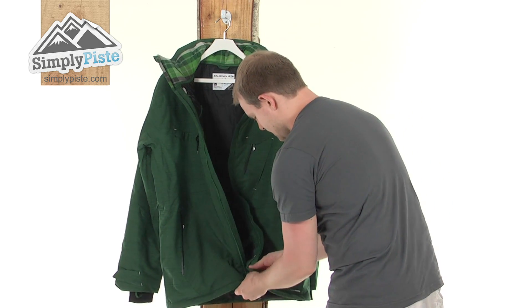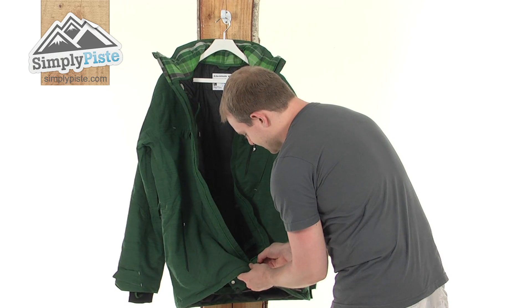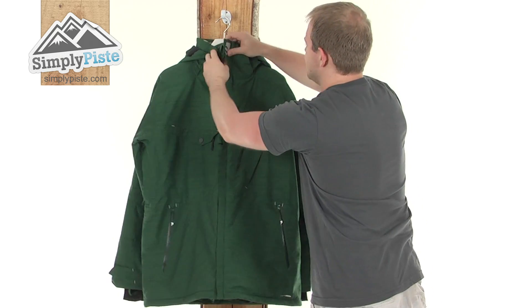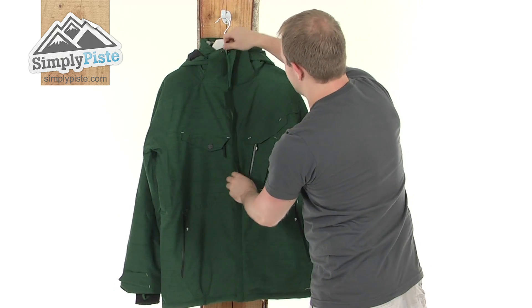Zipping this back up — it's got a double-zip design at the bottom, as you can see, and also easily toggled on all the zips, just to make it easy to pull the jacket on and off.